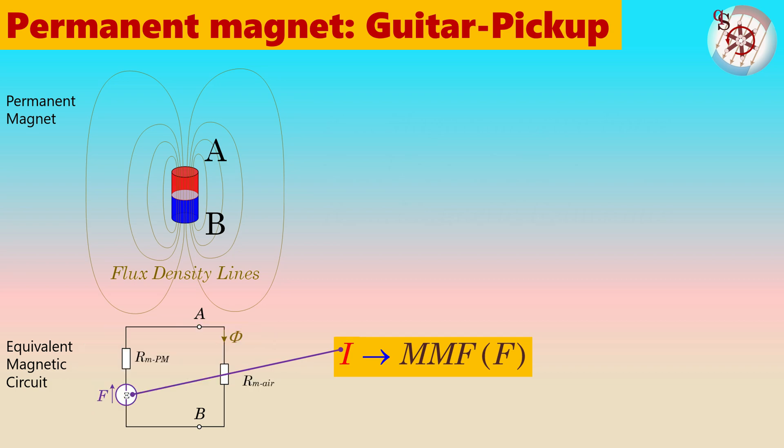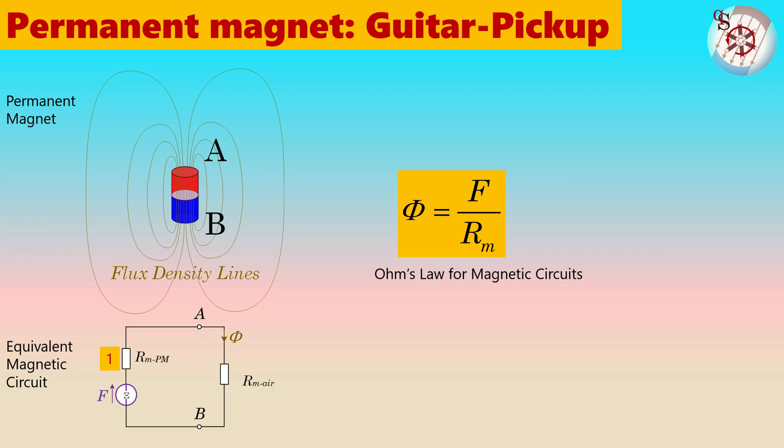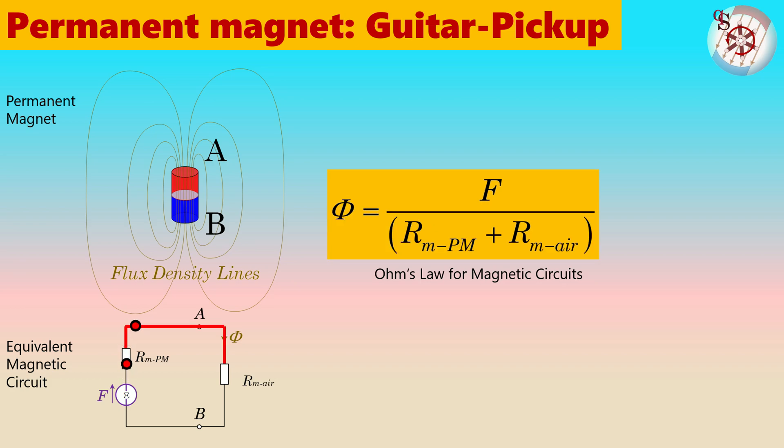In the same way as electrical resistance, the total magnetic resistance, or reluctance, can easily be calculated by Ohm's law applied to magnetic circuits. The total reluctance is made up of two components: one caused by the magnetic material itself, and the other from the reluctance of the flux path outside the permanent magnet, which in this case is entirely made of air. The reluctance of the permanent magnet is designated RMPM, and the reluctance of the air is designated RMAir. Because they are connected in series, their values are simply added together to obtain the total reluctance. By Ohm's law, the total flux is determined by the magnetomotive force applied across the sum of the two reluctances.